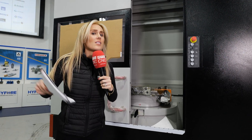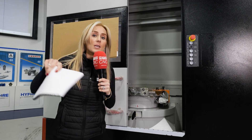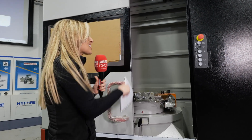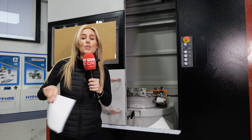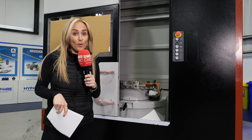You may be assuming that the parts are the same parts — high volume but very low variety — but we're not talking about that. We're talking about complex components. If you use a machine like this correctly, you can handle a high variety of complex parts but also increase those volumes too.